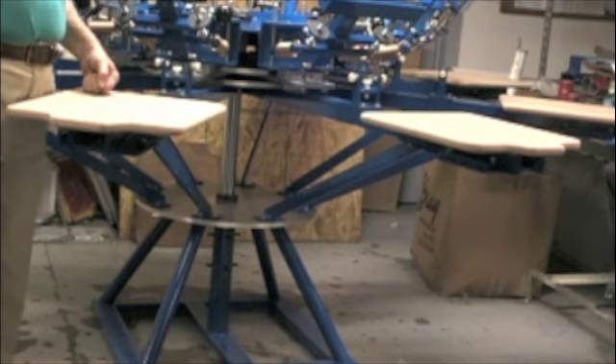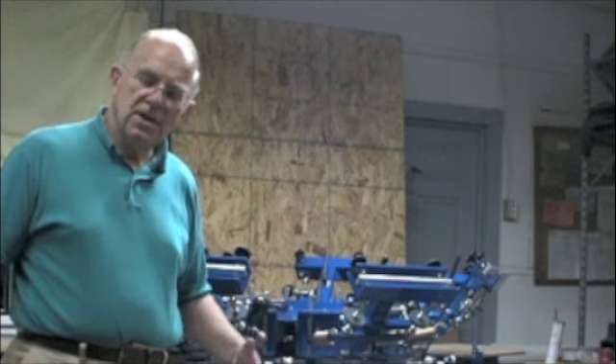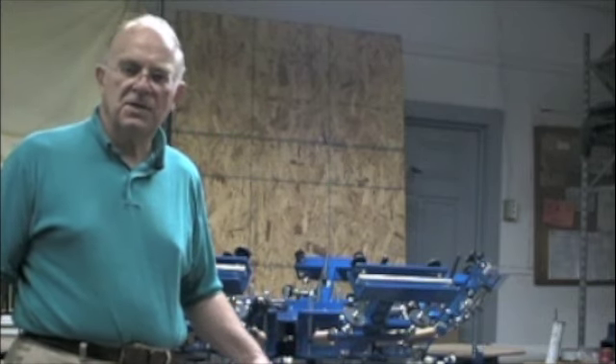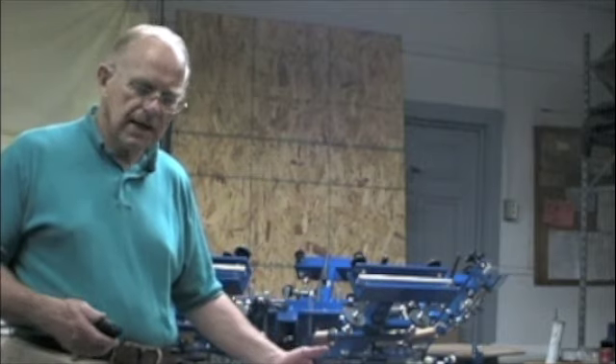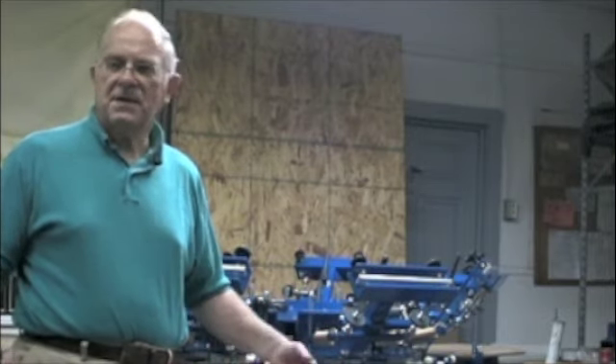This press is an eight-color, so eight colors can be printed in registration. I know this video was a little long-winded, but you're trying to get started and get some good information, so I covered a lot of points. We have many more videos covering different aspects like capillary film, liquid emulsion, how to clean screens — every aspect of the business.